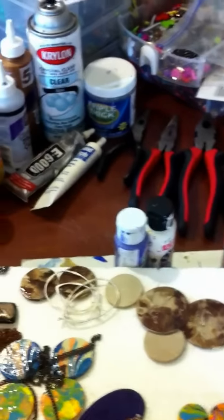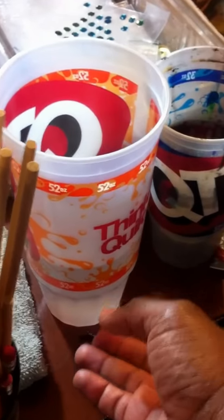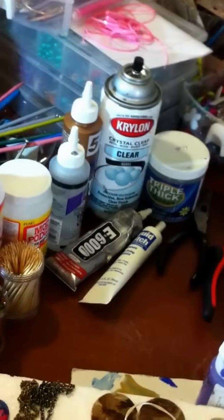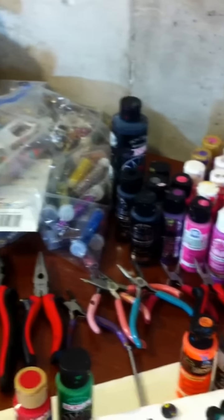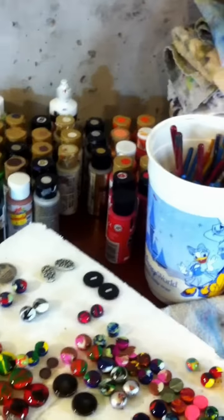Hello, you're watching My Life is Crafty, and basically it's different crafts that I do at home. And these are some of the products that I use. As you see, my Quick Trips cups that I have that I put my paintbrushes in. I also have the Mod Podge, the glue that I use, and toothpicks. These are just basic things that I use to make jewelry and other different types of stuff.